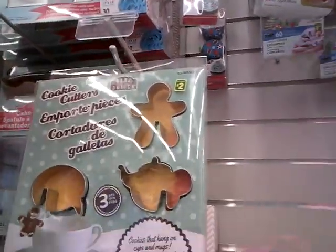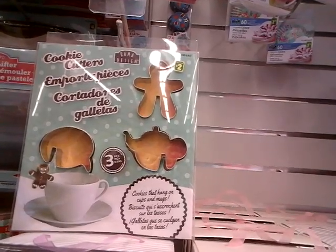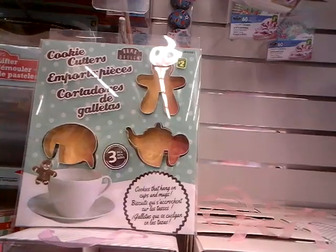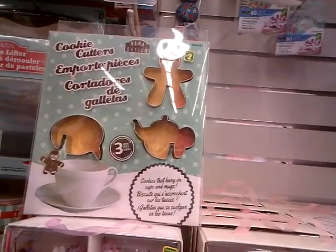Hi, it's me again — another quick thing before I leave the Dollarama. I went down the Betty Crocker aisle and check this out: cookie cutters that go on the edge of your cup! Isn't that awesome? I'm going to have to get those and try them out and do a video on those. Who'd have thought — bye for now!